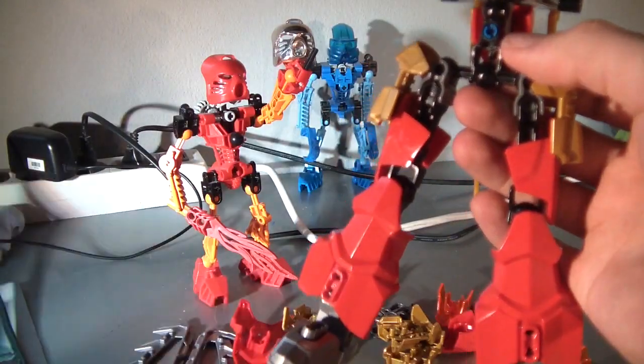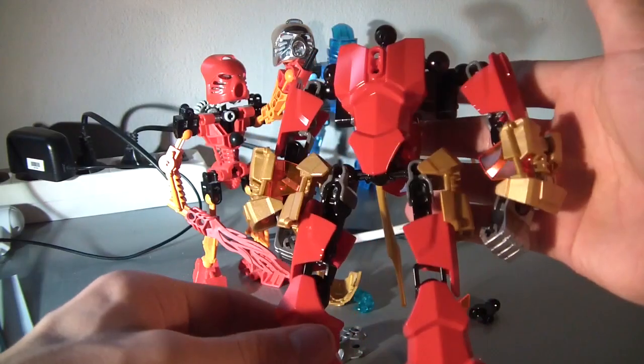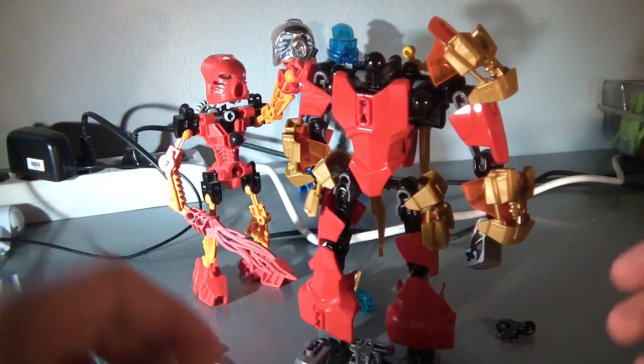Everybody loves gold! Thank you, Lego. Delicious! Transparent orange. That looks pretty good. Headless corpse. I love these parts. Oh, that looks good!